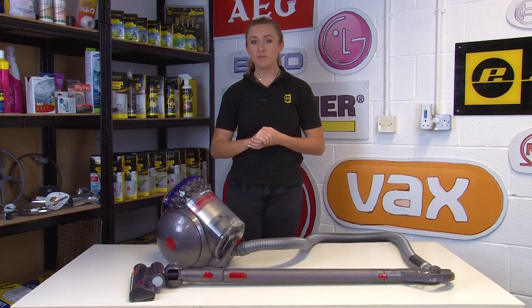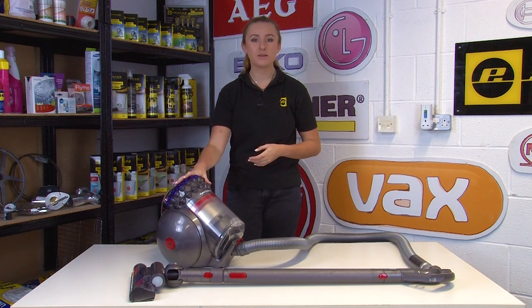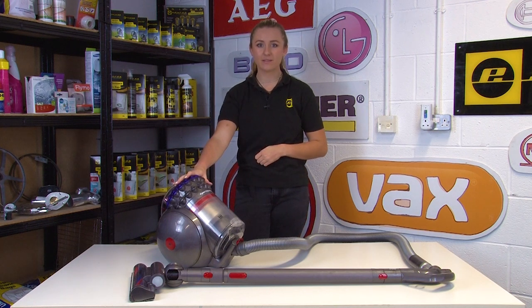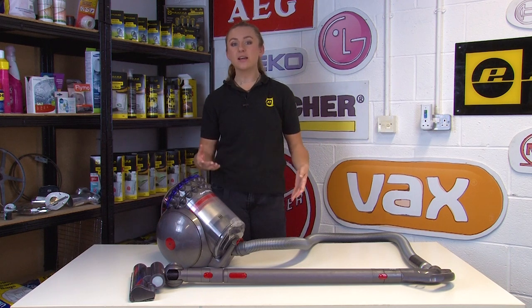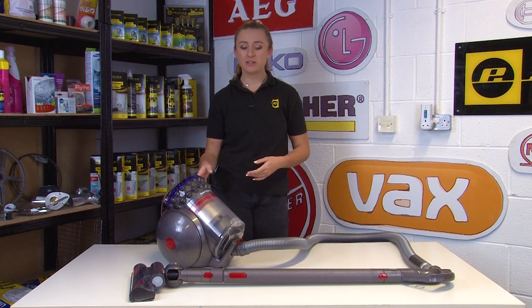Next we're going to take a look at what to check if your vacuum cleaner is turning on and off intermittently. Most Dysons have a built-in safety system that causes the appliance to stop working if it overheats. If your vacuum cleaner is turning off at irregular intervals it's likely to be overheating due to a dirty filter or a blockage somewhere causing the appliance to overwork.